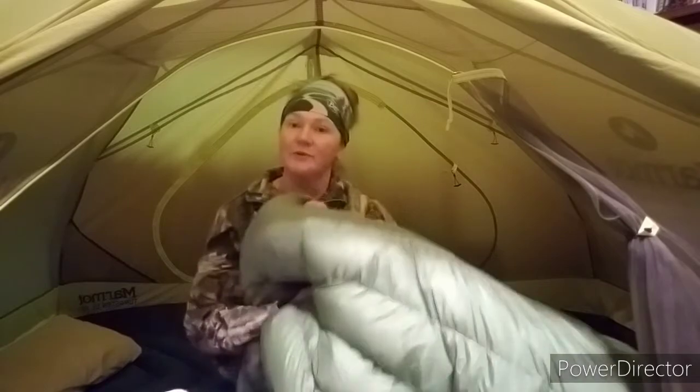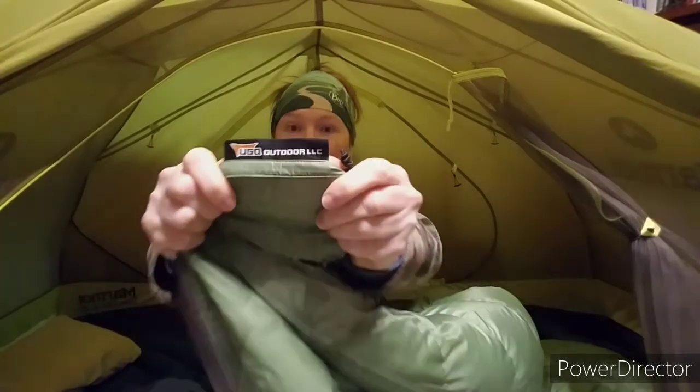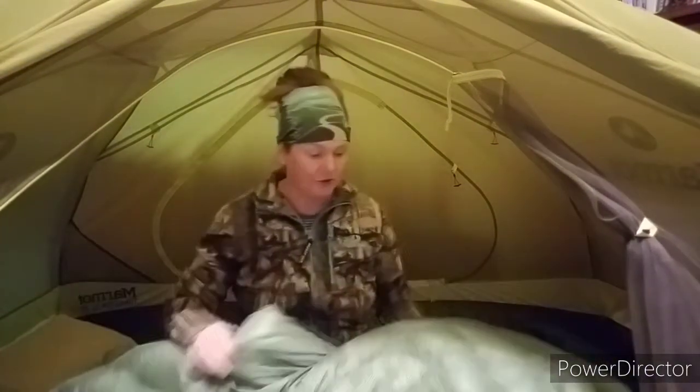Hey y'all, I thought I'd do a review today on my favorite piece of gear, which is my quilt. It is made by UGQ Outdoor. It's made in Jackson, Michigan, handmade, made to order.